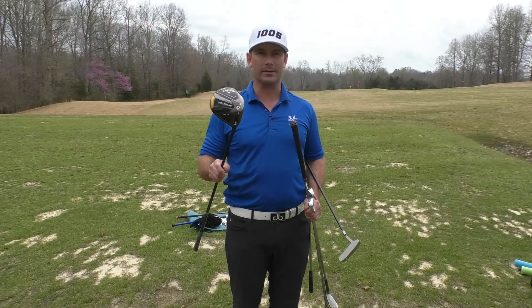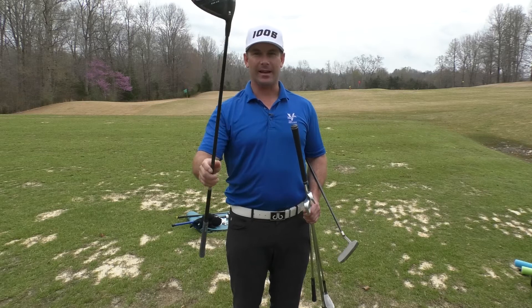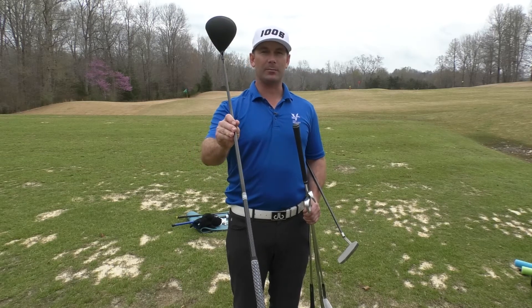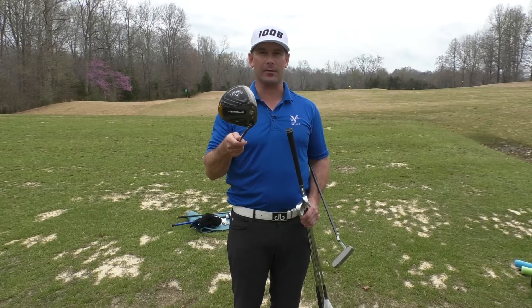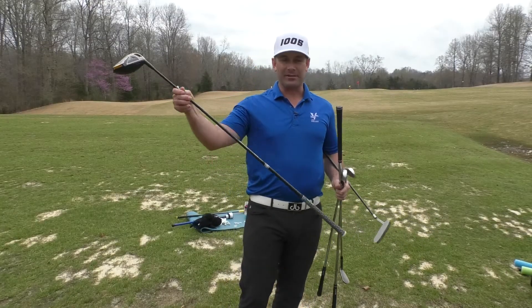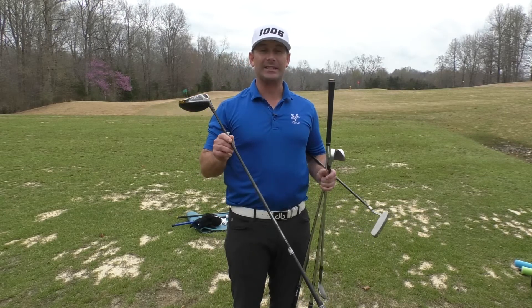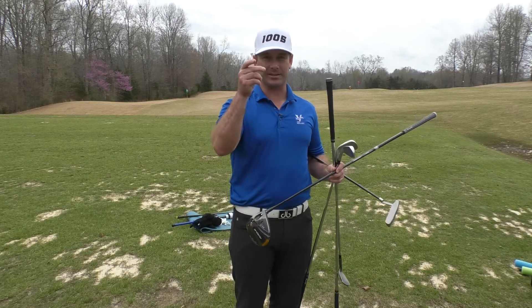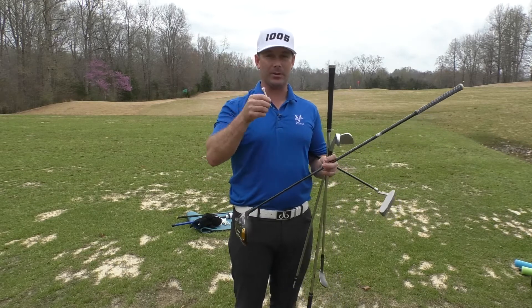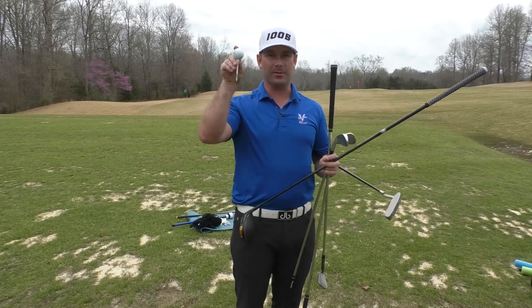Last but not least we have the driver — the big stick, the longest one in the bag — and this is the one that we want to hit the furthest. You can see the difference with the driver by the size of the club head and the length, and this should be the one that you're giving your full effort to hit the furthest. The driver is the one you're going to start your hole with and tee off with, and the cool thing is you actually get to use a tee — you put your golf ball on a tee and tee off with your driver.